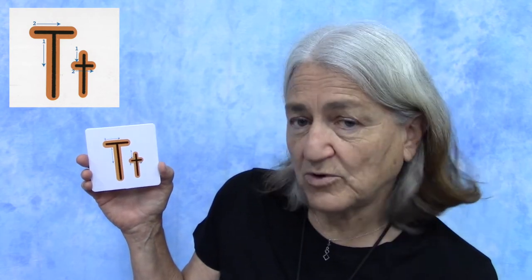The lowercase T, of course, not only is it smaller — it's a smaller line down — but the line instead of being right on the top is going to be a little bit down in the middle. So that's how we make the lowercase T.